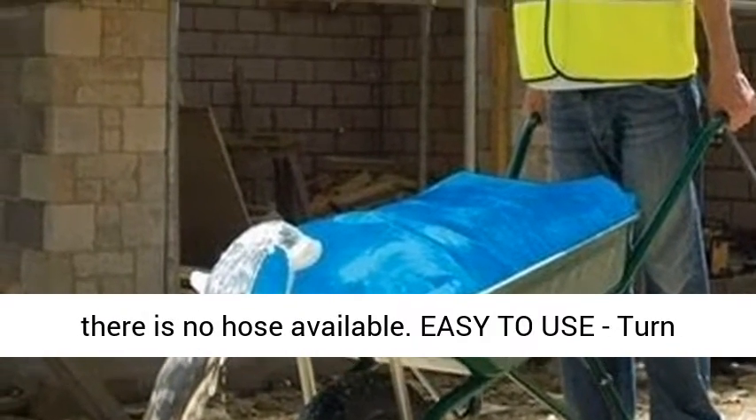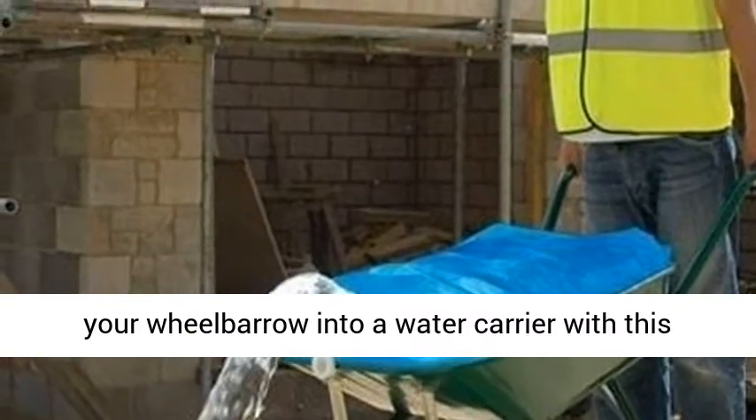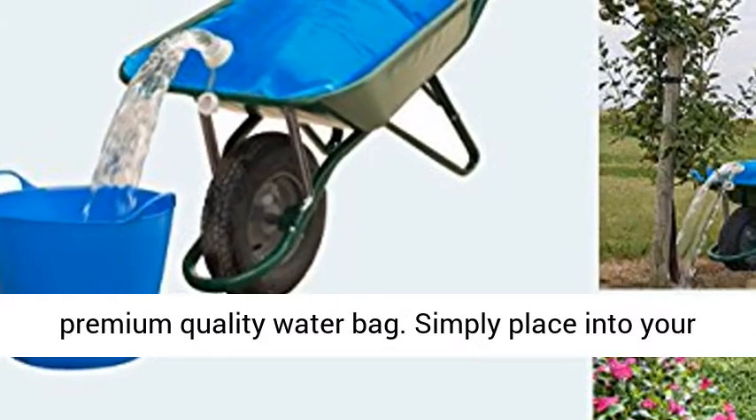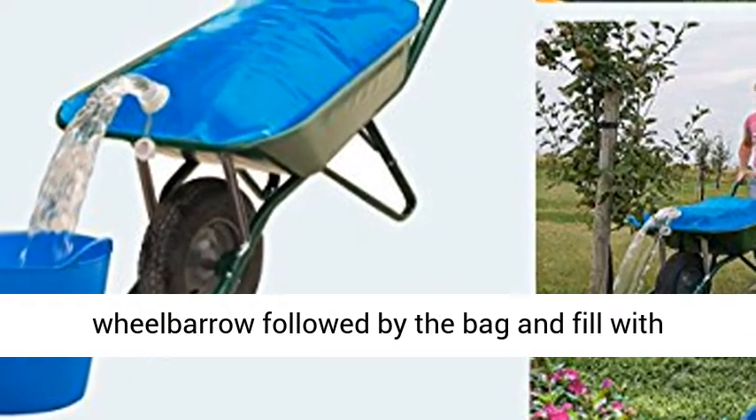Easy to use — turn your wheelbarrow into a water carrier with this premium quality water bag. Simply place it into your wheelbarrow, followed by the bag, and fill with water.